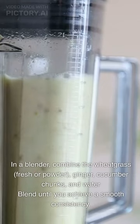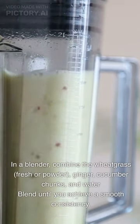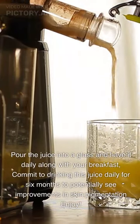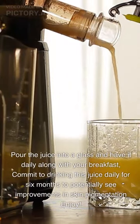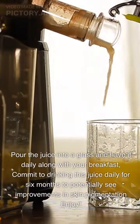In a blender, combine the wheat grass fresh or powder, ginger, cucumber chunks, and water. Blend until you achieve a smooth consistency. Pour the juice into a glass and have it daily along with your breakfast. Commit to drinking this juice daily for six months to potentially see improvements in skin pigmentation. Enjoy!